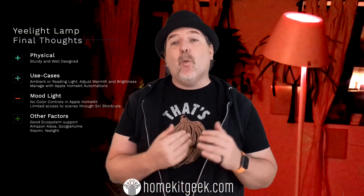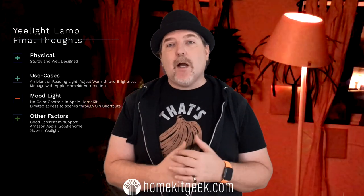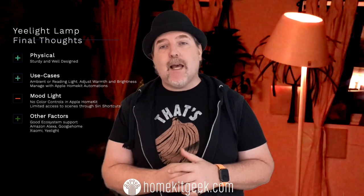So that brings us to the end of the unboxing and review. Final thoughts — do I like the lamp? Would I recommend it? Absolutely. I would recommend this lamp if what you're looking for is a lamp for your living room where you can adjust brightness and warmth and control it through HomeKit as well as the tactile switch on the side. If, on the other hand, you're looking to set the mood and change all the colors, this might not be your best bet in a HomeKit product. You might want to look at retrofitting an existing lamp with a color bulb from LIFX, Philips Hue, or similar — that might be a better direction for you.